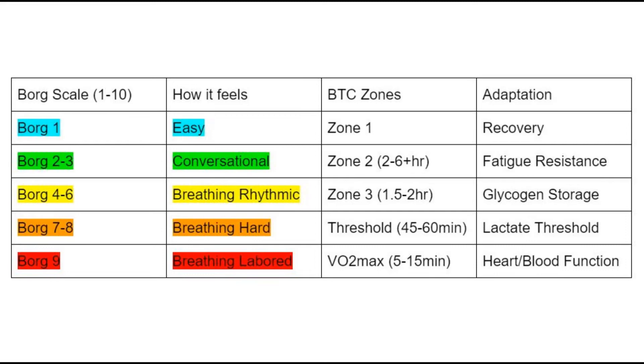I've included a Borg scale since it's the most common one for noting rate of perceived exertion or RPE. As you can see, the workout this week is in the easy to conversational range. How you feel relates closely to your breathing, so be more conscious of it moving forward.